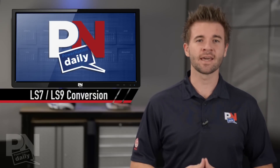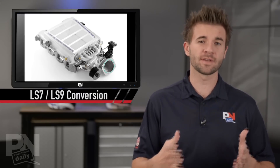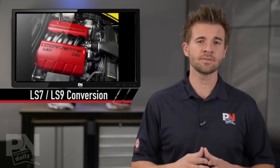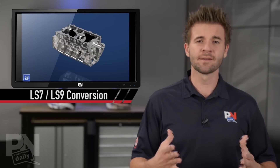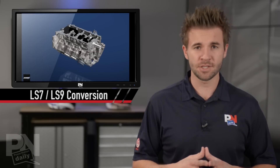Yo, what's up Power Nation, it's Monday. Have you ever considered how cool it would be to take the Corvette ZR1's blower that sits on the LS9 engine and put it on the bigger cubic inch LS7? For you non-Chevy fans out there asking what's the big difference — there's definitely a big difference. The LS9 is a 6.2 liter and the LS7 is a 7.0, which is 427 cubic inches.